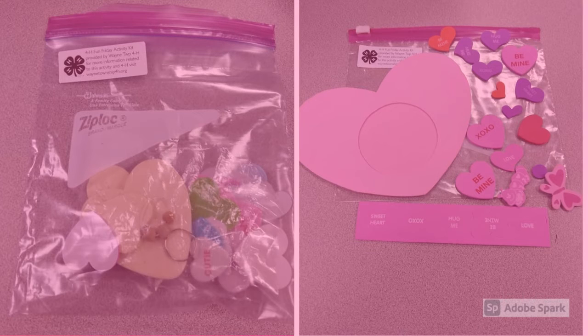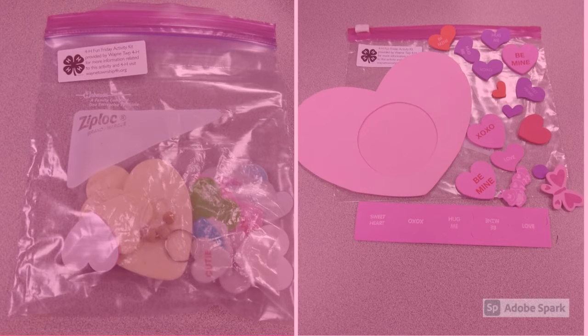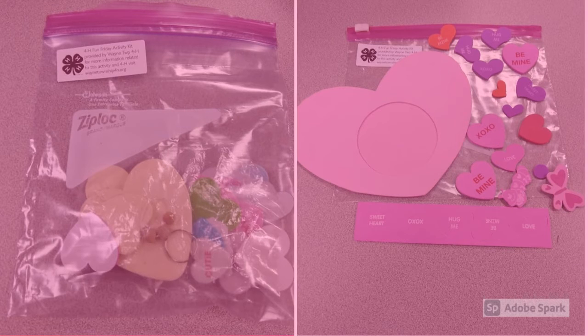In your kit, you'll have a heart-shaped photo frame and then an assortment of foam stickers to add to it. Not all the stickers will look the same — it just kind of depends on which kit you got.